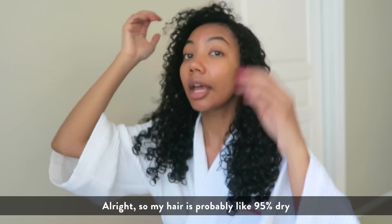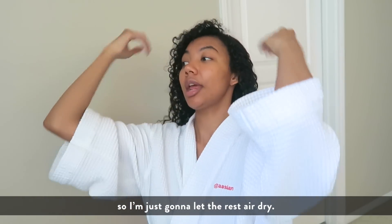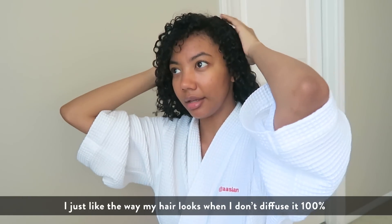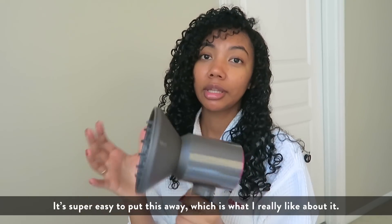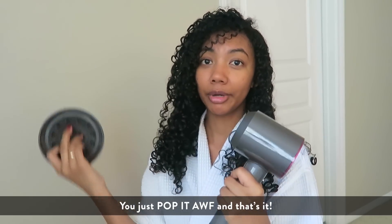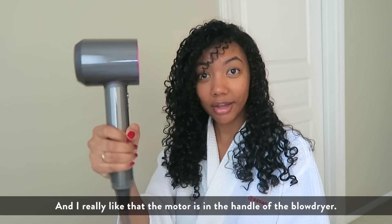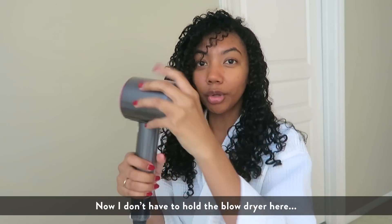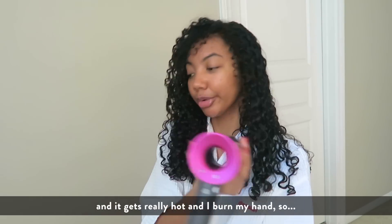My hair is probably like 95 percent dry so I'm just gonna let the rest air dry. I just like the way my hair looks when I don't diffuse it a hundred percent. It's super easy to put this away — you just pop it off and that's it. I really like that the motor is in the handle of the blow dryer, so I don't have to hold it by the hot end and burn my hand.